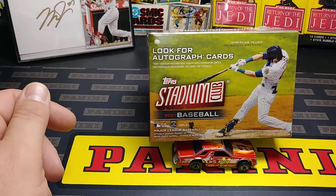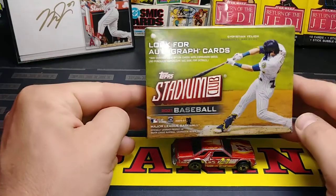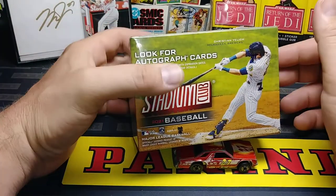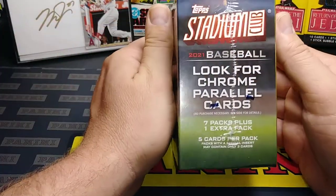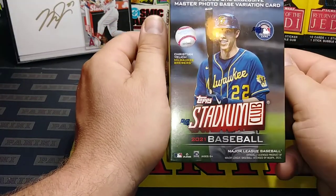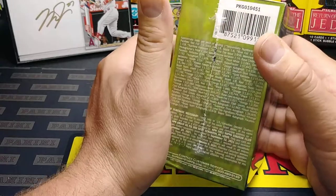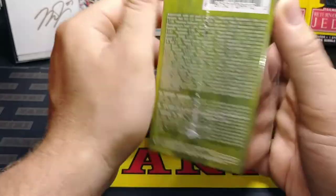Hey everybody, JRSPC here with another Box Break video and today we're checking out the 2021 Stadium Club. I got Christian Yelch as the cover boy right there. No guarantees in these boxes except for the chrome parallels — I think they're one a box. Very nice cards. There's one exclusive master photo base variation. Here's your odds right there if you want to pause that.